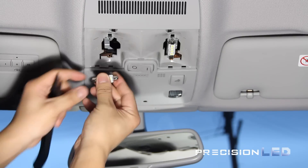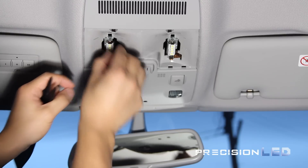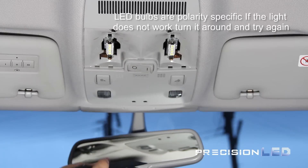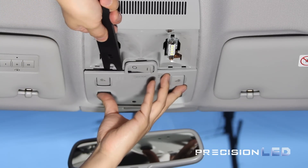The longer festoon style bulbs can be removed manually with just your hands and replaced with the PrecisionLED canbus resistor packed LEDs. These are polarity specific, so you will need to turn them 180 degrees if they don't light up the map LEDs.